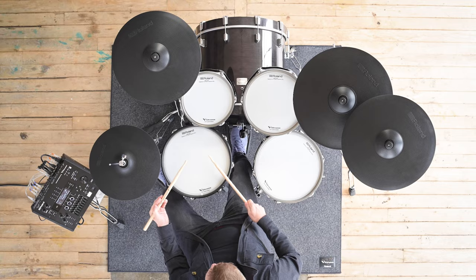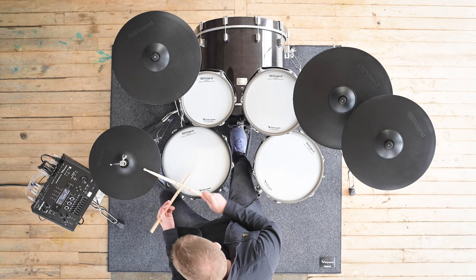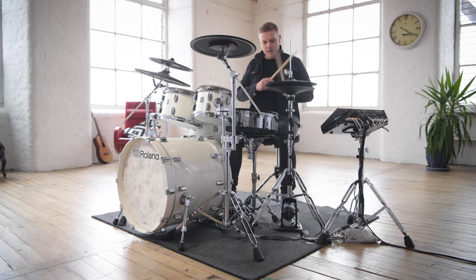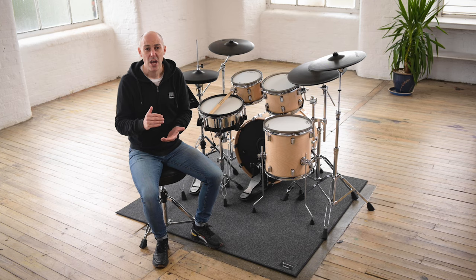We have digitally precise snare, ride and hi-hat instrument pads. Roland V-Drums are the first electronic drum sets to redesign and evolve the electronic drum pad in decades, and our digital pads that connect via USB allow drummers to use natural playing techniques and a range of playing surfaces for individual tones that have never before been possible with electronic drums.